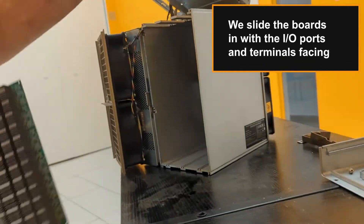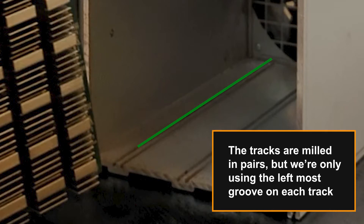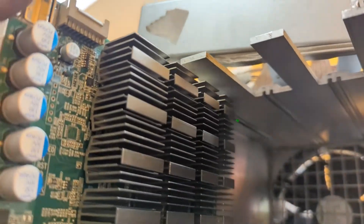We slide the boards in with the IO ports and terminals facing up. The tracks are milled in pairs but we're only using the leftmost groove on each track. We make sure the top of the board slides in the leftmost groove on the top track as well.